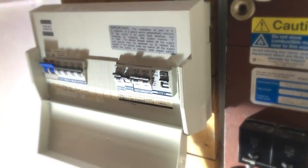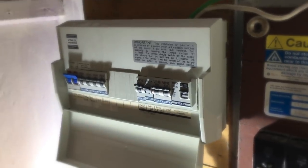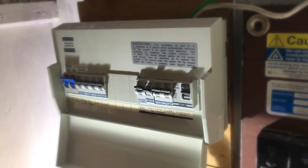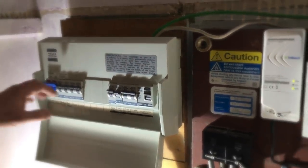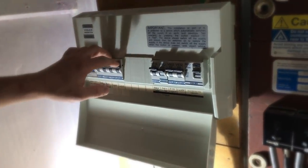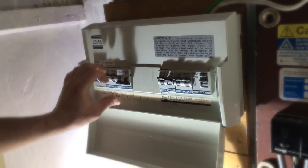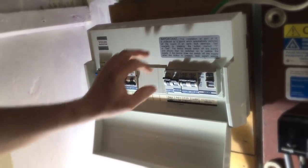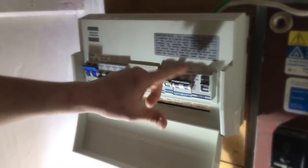We're going to deload this board now and get some readings for prospective fault current — we're going to do a ZE reading. Always remember to tell the customer the power is going off. With RCD ones, make sure you deload the RCD before you turn the RCD off.